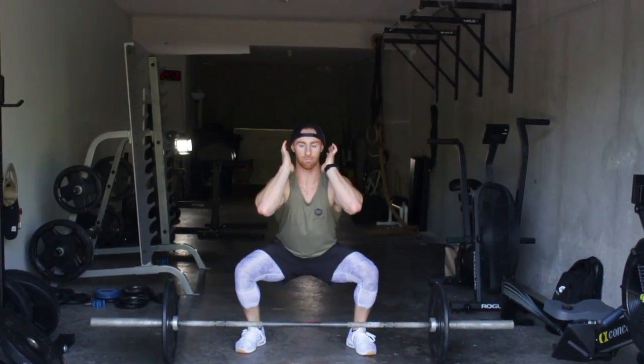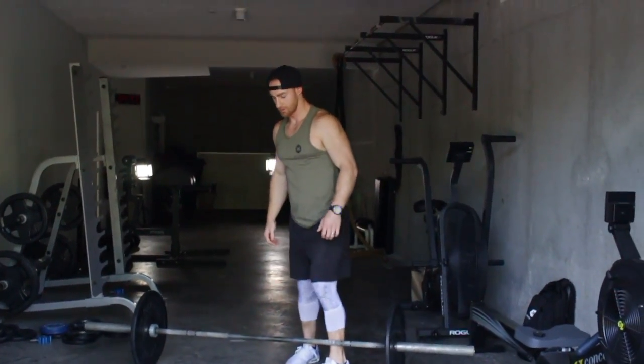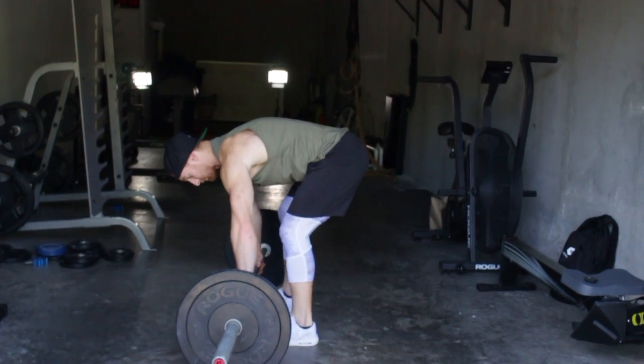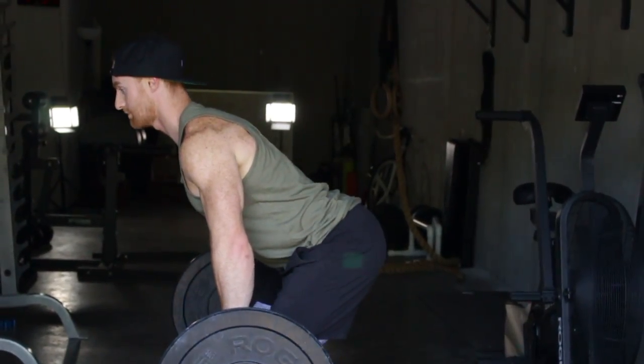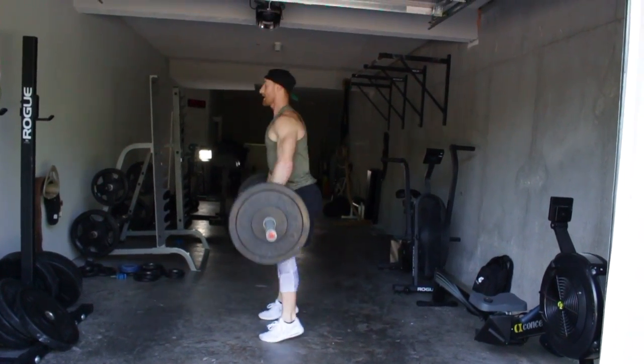From the side, I'll show you a couple reps. Really important here — my back is flat, and then I'll pop into my squat clean at the bottom. Back flat, full squat.